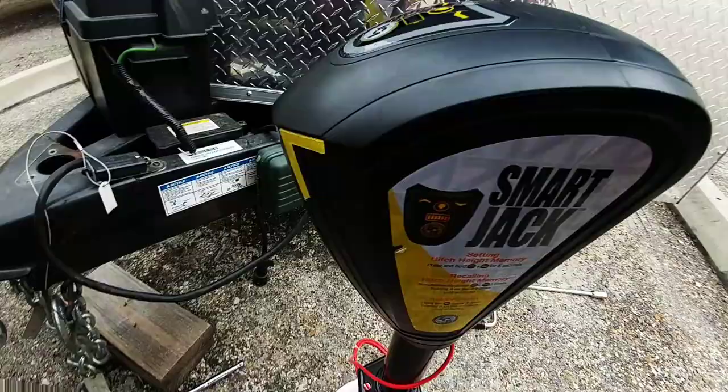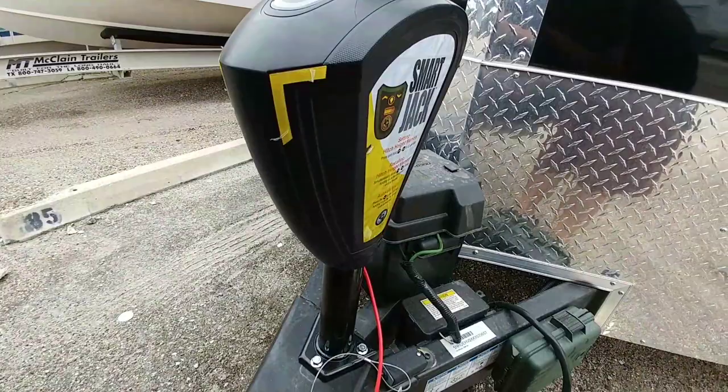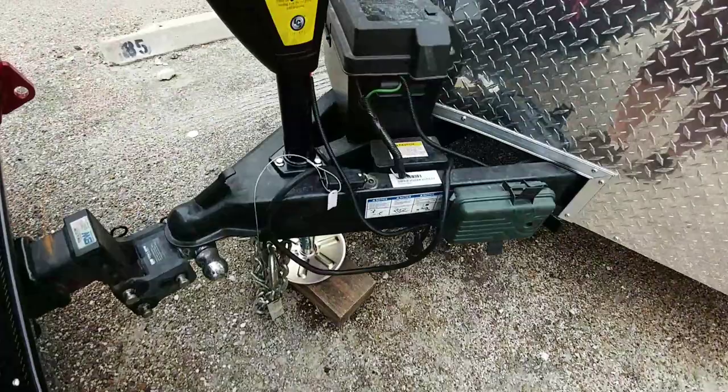Just going to drop it back in the hole where the other one came out of. I don't think they could have made that any easier — it simply dropped right in place. I torqued down the three included bolts that came with it and they fit perfectly. All I need to do is put the foot plate in and wire it up, and I'll be good to go. So we have the jack installed. Looks really nice and clean. It only took probably 15 minutes to install. Ran the power wire to a circuit breaker right here.